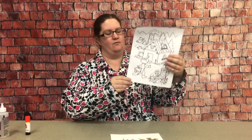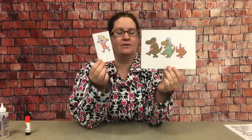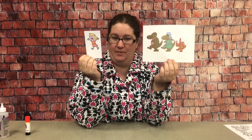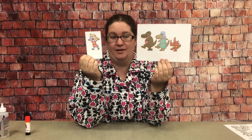So in your craft packet you will have a coloring page of the wolf coming to the pig's house, and then you will have these pages. We're going to make finger puppets to go along with one of the books we read by Mo Willems, which was Goldilocks and the Three Dinosaurs.